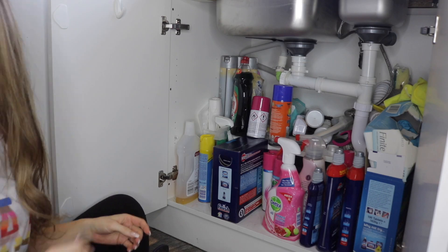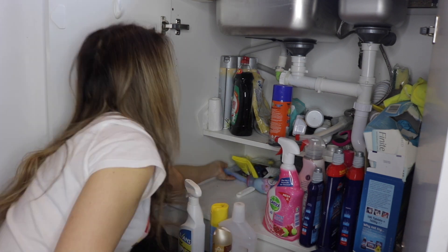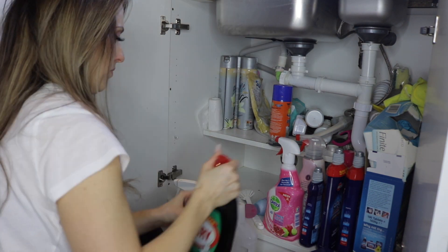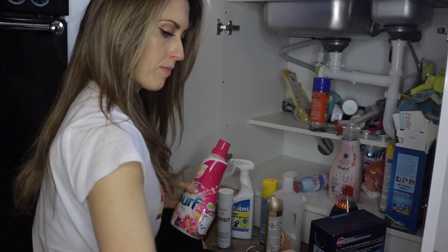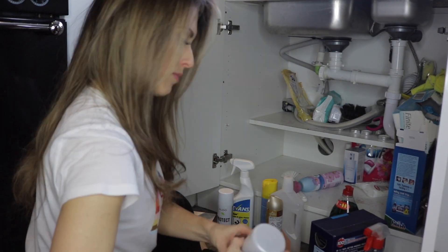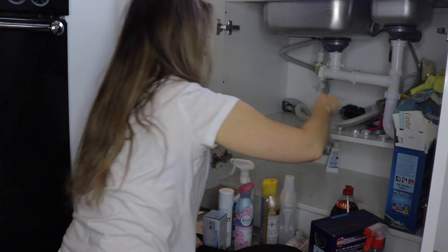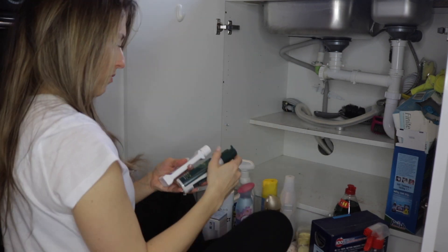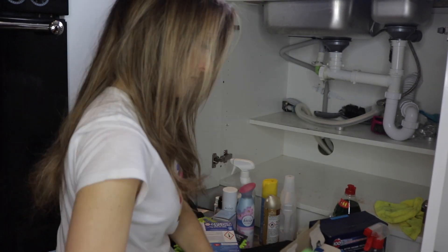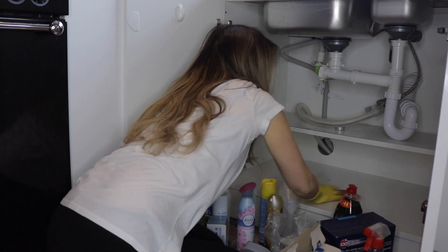This is the dreaded cupboard under the sink — it needed some serious organisation. It doesn't look too bad but there were things just shoved into every nook and cranny, so I wanted to give it a bit more order. I'm emptying it all out and putting it back in a logical system. One of the things I'm really looking forward to when we build the extension is having a utility room to house all the cleaning products — the bleach, window cleaner, sprays. It's so annoying that it's right at Theo's level under the sink, and I'd love to have it all up in a wall unit out of the way.